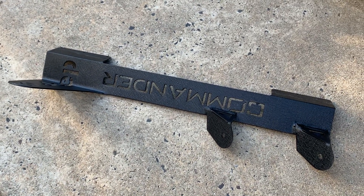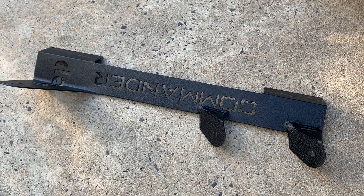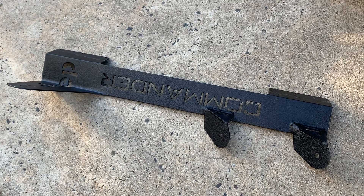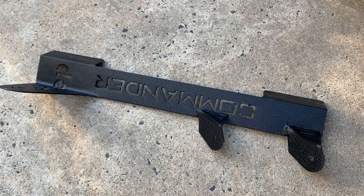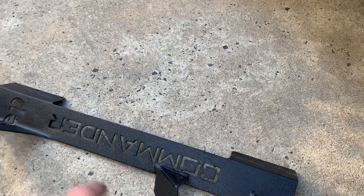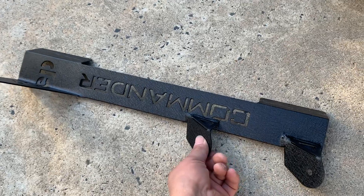Hello guys, it's me again, Equajunas85, with another quick video. This is the brackets — if you guys watched my last video, I mentioned that I got some brackets for my LED bar that I'm planning to put on the Commander. So this is how the bracket looks like, similar to what the Wranglers have.